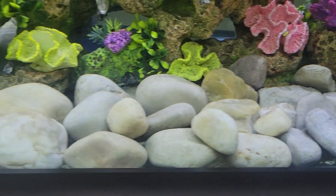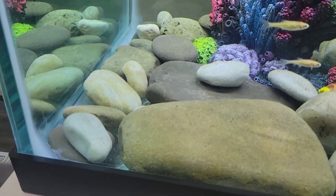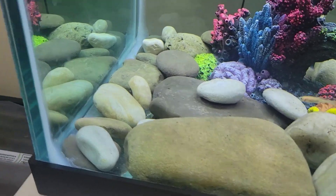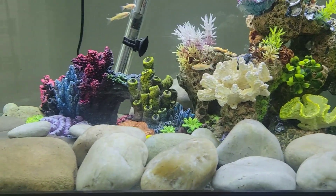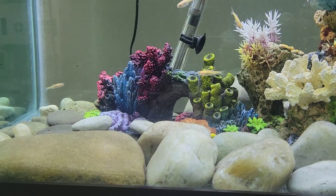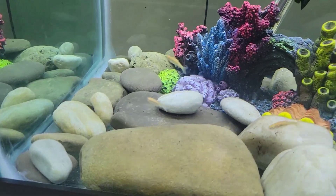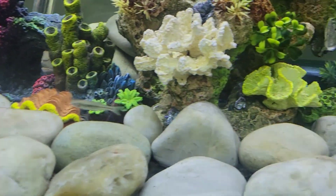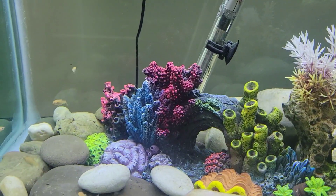So what we got going on with this tank - I added river rocks that I picked up and added to this tank. At first I wanted to do maybe a sand gravel type bottom, but I wanted to try something different so I went ahead and added the river rocks to this tank.